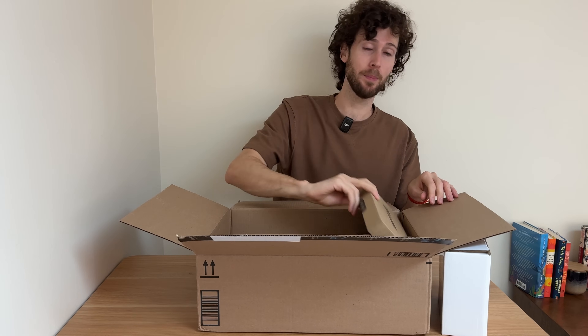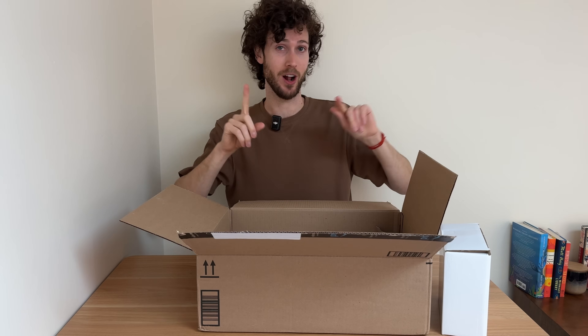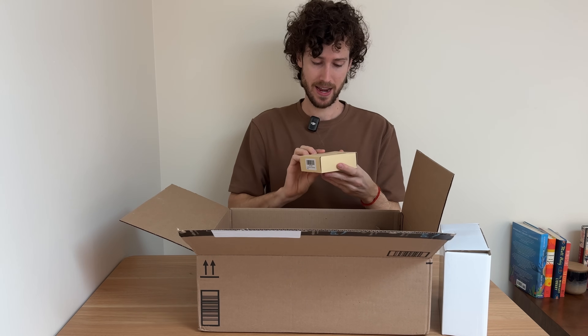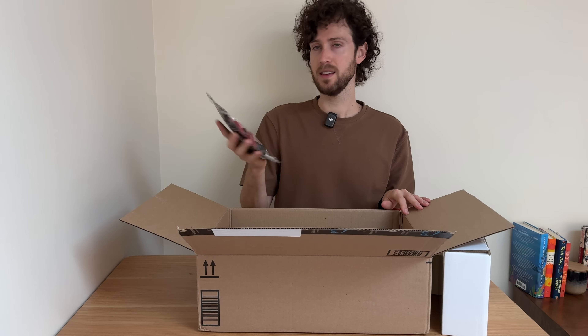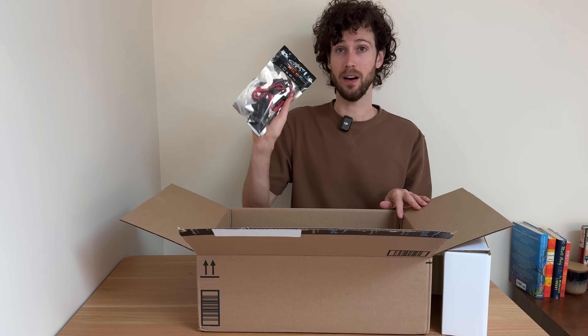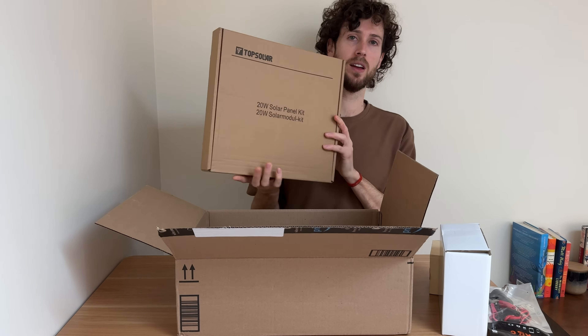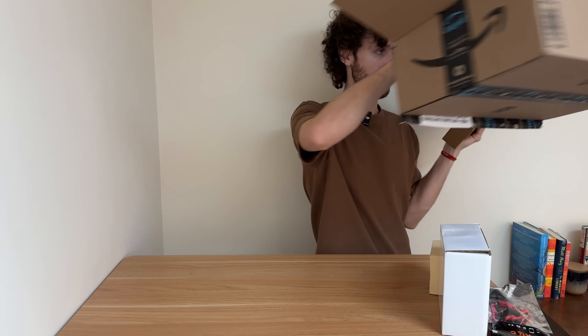So a couple of things in here — this item is actually for another video where I do a $100 solar generator setup, so we're going to put that to the side. This is our 150-watt inverter, and these are the cables for connecting the inverter to the battery.